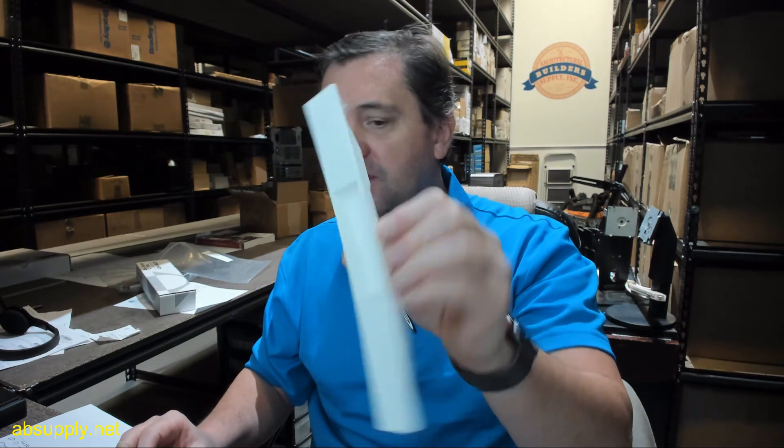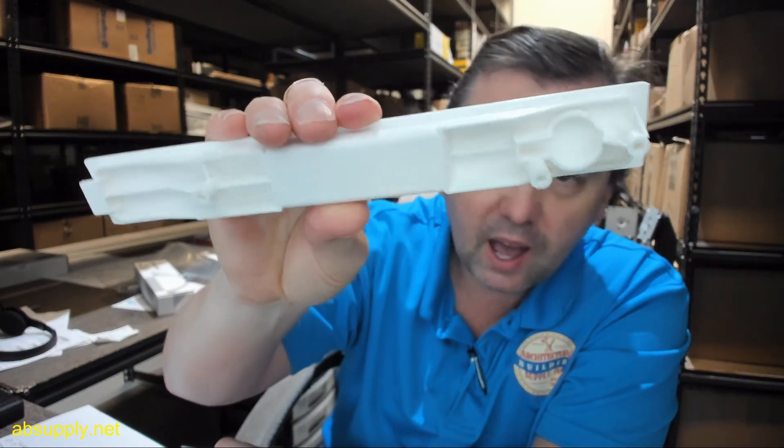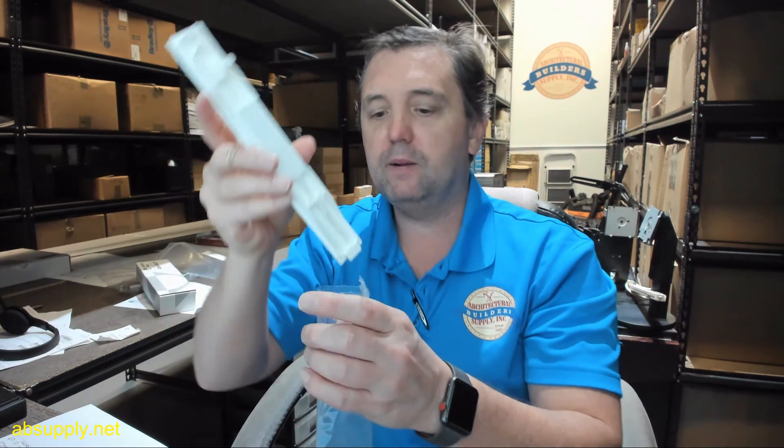So if you need to replace only the exterior trim of your white 4430 series lock, here it is. There is a link below this video to the manufacturer's page where you can pull up not only all of the Adams Rite products that we sell, but also a link to the manufacturer's website as well as a link to the full product catalog. If you have any questions on the 25-0087-WH-IB exterior trim for the 4430 series lock or any other Adams Rite product, please feel free to reach out to us. Thank you.